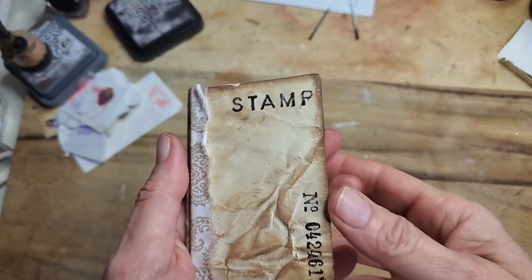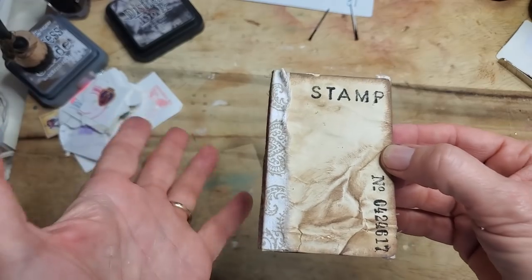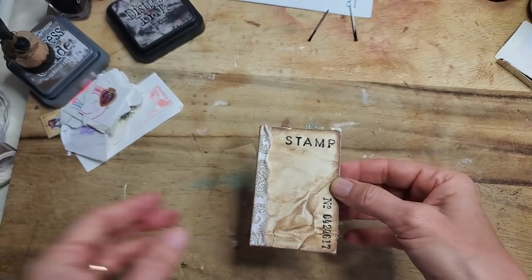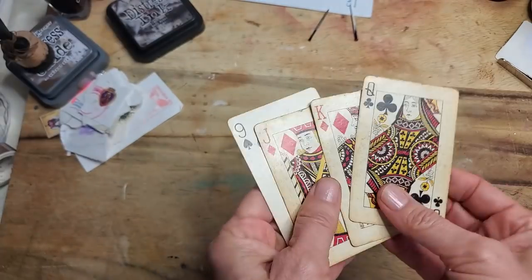Hi everybody, this is Pam at the Paper Outpost. Have you ever lost a playing card or two and the deck is just not good anymore, and all of a sudden you realize you've got a huge supply of craft supplies right there with your playing cards? Well, we are going to have some fun with some boring old playing cards today.